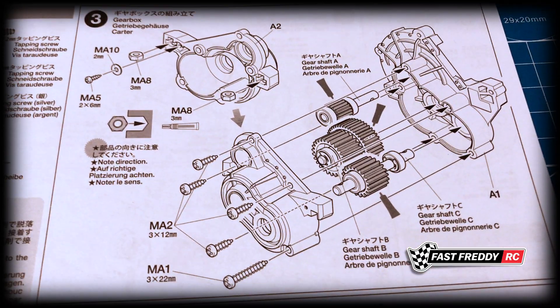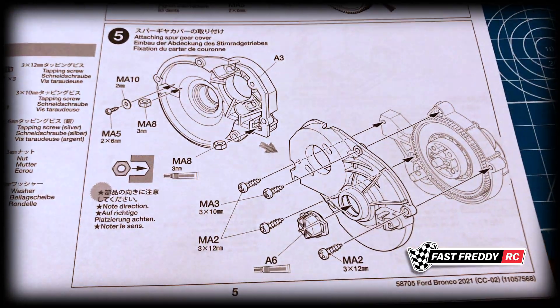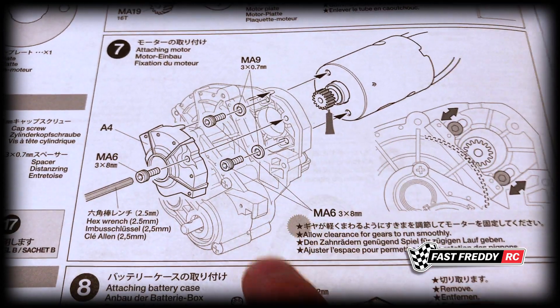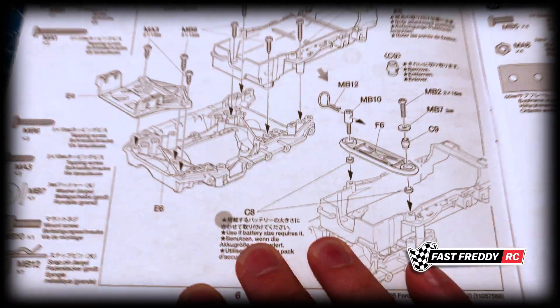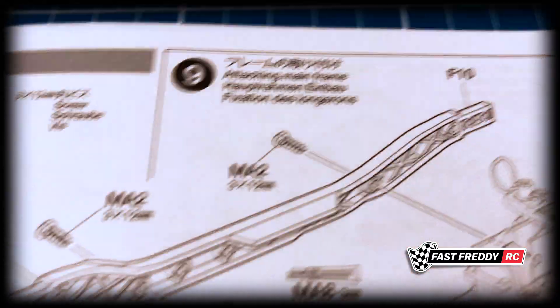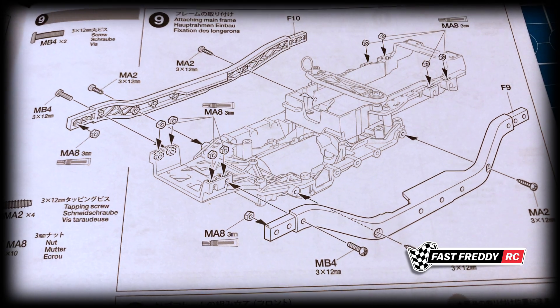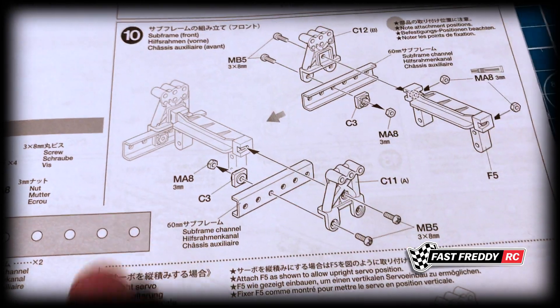Working on the gears right away, in step three we're working on the gearbox, step four we attach the spur gear, step five the spur gear cover, step six the pinion gear, step seven attaching the motor to the gearbox, and then we start working on the battery case. Then we move on to the main frame — and this is different to the CC01, because this is a ladder frame chassis versus the bathtub chassis.